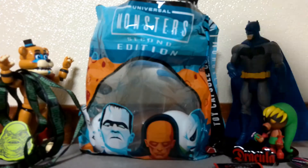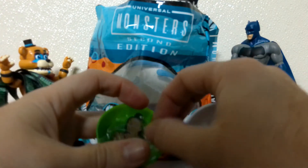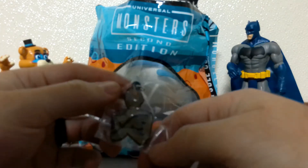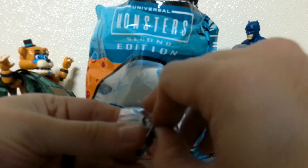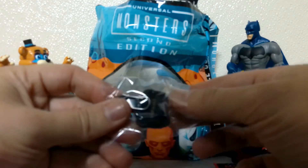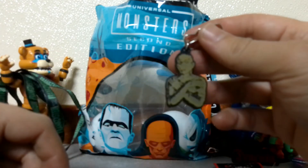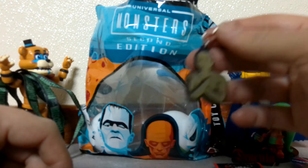Alright, let's get this one. This looks like a travel clip of The Mummy, and it's the Boris Karloff version of The Mummy. I dropped it, but yes — it is a pretty nice clip. I'm going to go ahead and add that to my backpack as well.